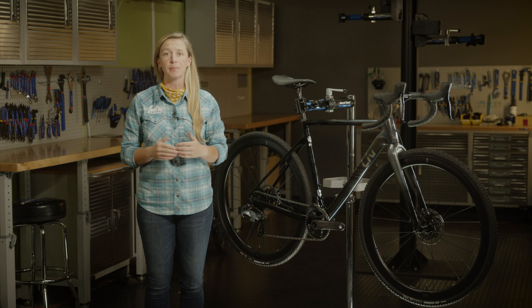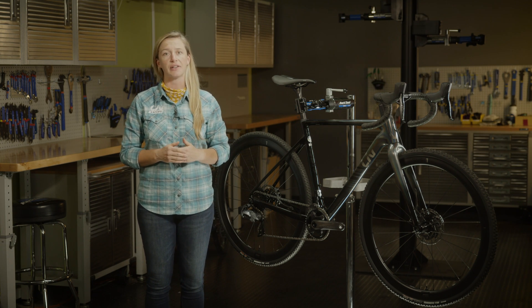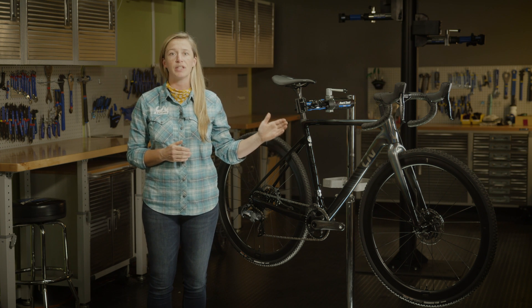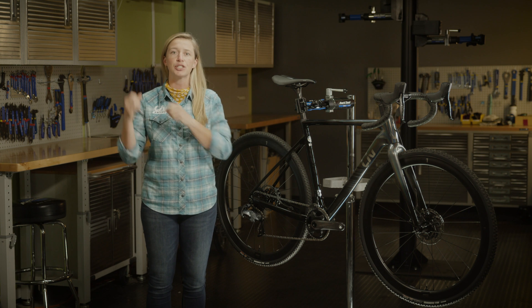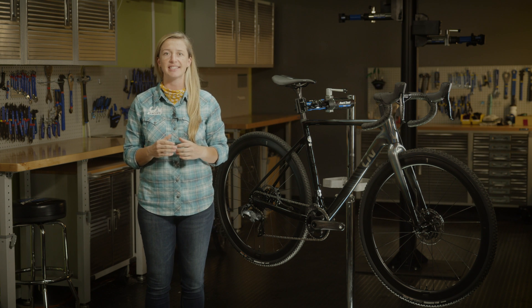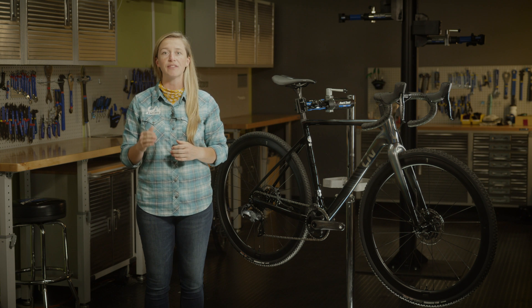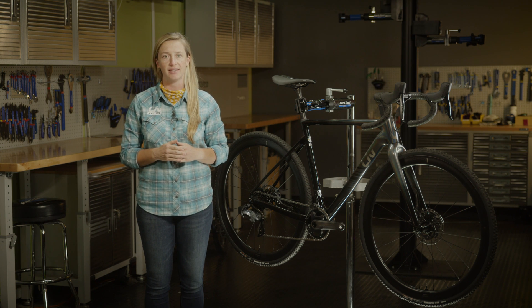Built from advanced grade composite and developed alongside elite cyclocross athletes, an extremely light frame with an open front triangle makes shouldering over barriers and obstacles a breeze. The bike's high torsional and pedaling stiffness is designed to support the wattage, energy bursts, and cornering forces you face in race conditions.